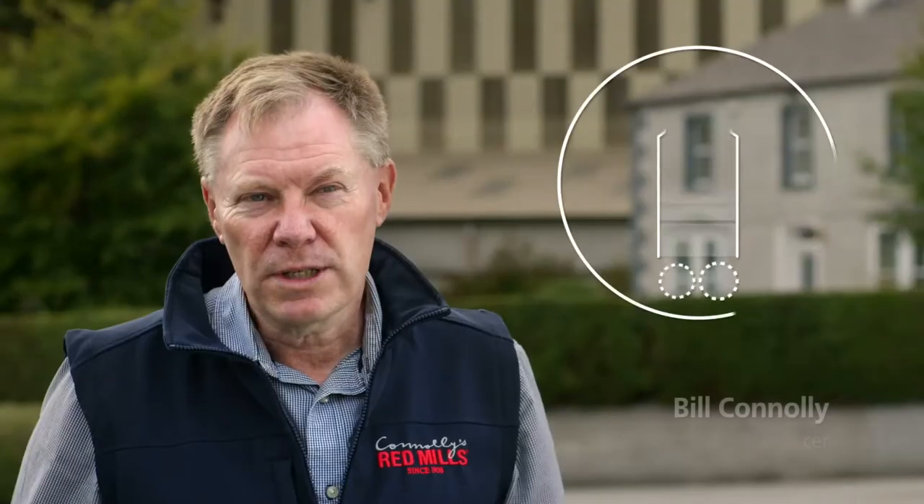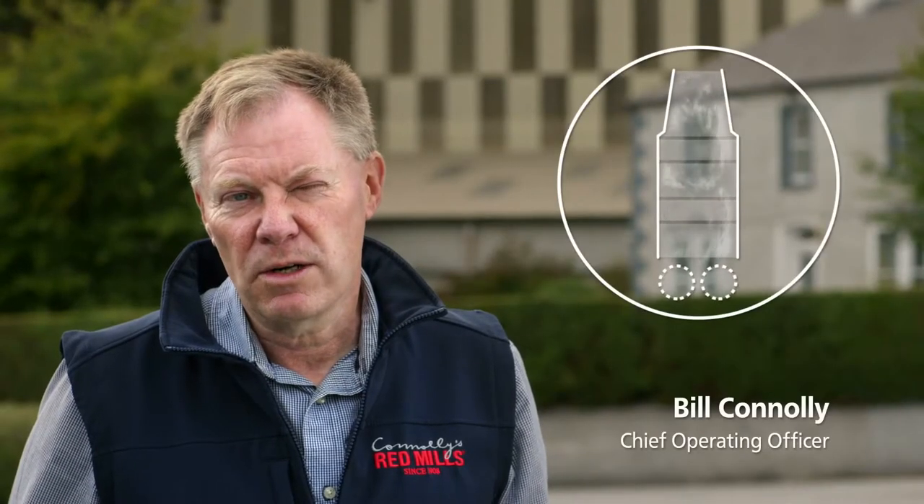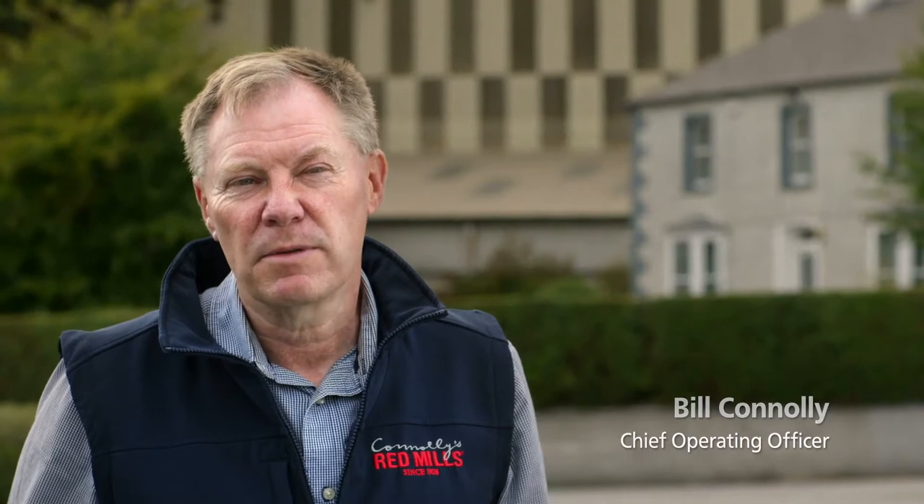We take in the oats and we steam cook it for an hour, and then it's taken from the steam cooker, it's rolled and then it's dried.